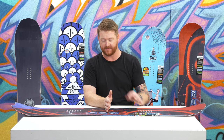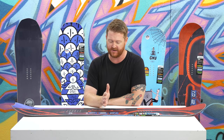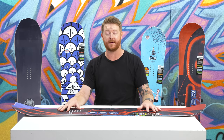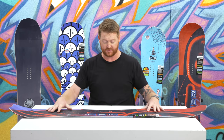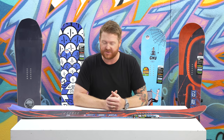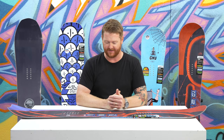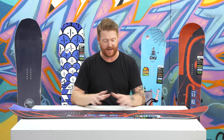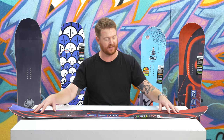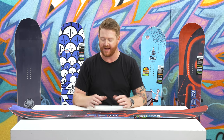Inside the contact points the board is a twin board — the stance is centered, the side cut radius of about eight meters is centered, and so is the profile shape. The profile shape is the loosest of all the profile shapes from Mervyn Manufacturing in Gnu — it's called BTX, or the original banana profile. It's rocker between the feet, a good amount of rocker that gives this board a surfy feel, as you can see when it lays on flat ground it kind of teeter-totters back and forth.